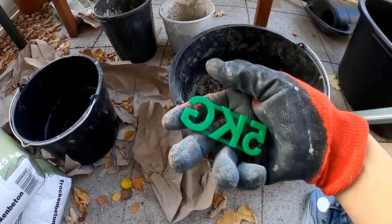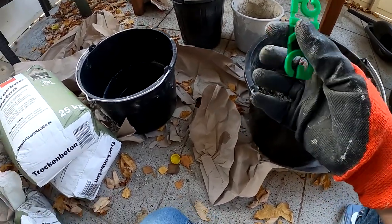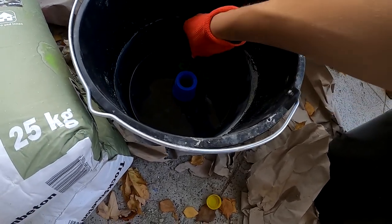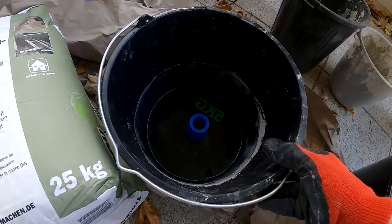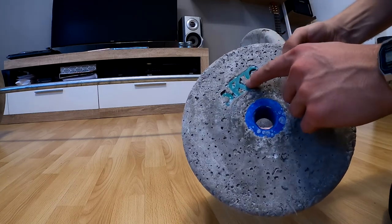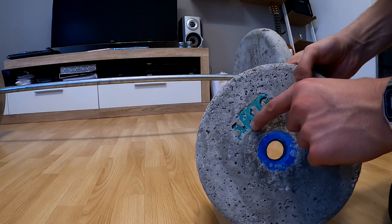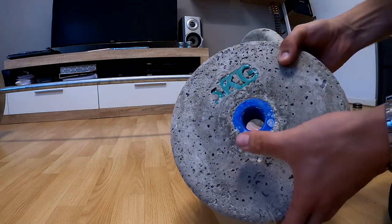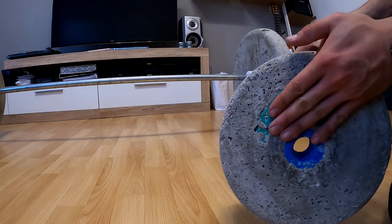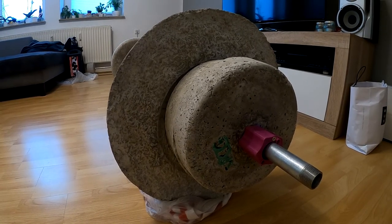Another thing I tried was making the plate number into the concrete weight. I just printed out the number and put the 3D printed part into the liquid concrete. If I put it on the downside of the bucket, the concrete floats around it and it gets trapped — I can't get it out without breaking it. If I put it on top, sometimes I can pull it out and it turns out really nice, but sometimes it gets stuck. It's something I want to improve later, but it's just for aesthetics, so it doesn't really matter that much.